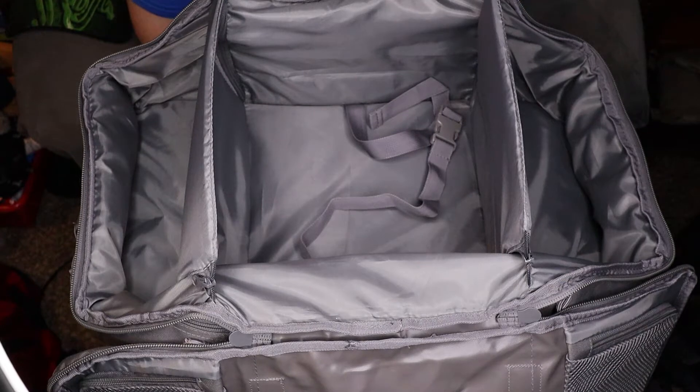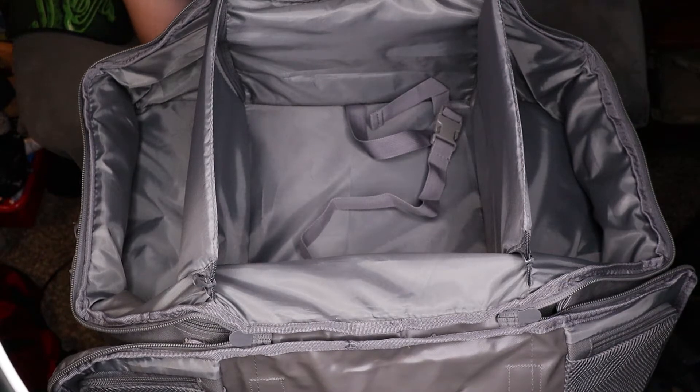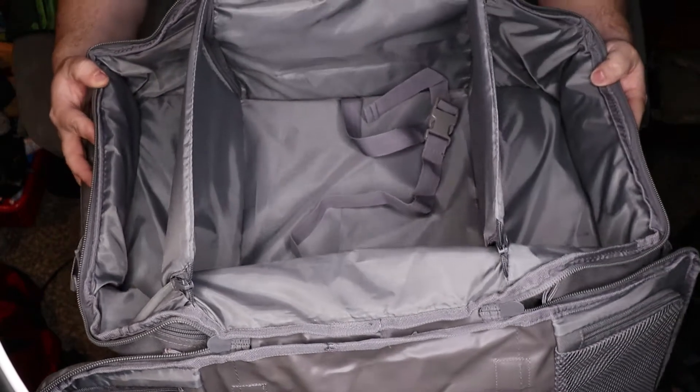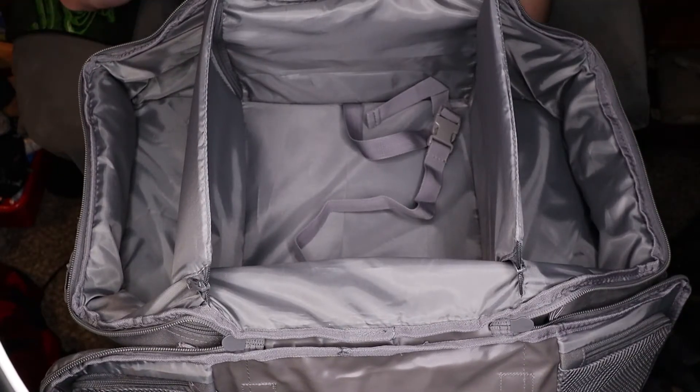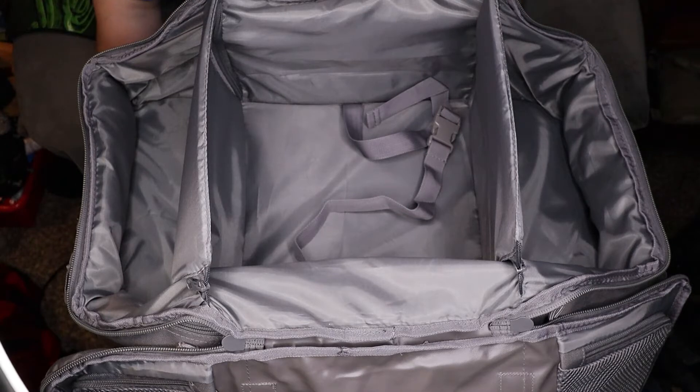When a lot of the riots and stuff were going on, there was some talk about it possibly coming this direction. We threw a bunch of my son's stuff in here so that if we did have to leave the house or go stay somewhere else, we could just grab this bag — it had all the necessities my son needed. We could just pick it up and go.